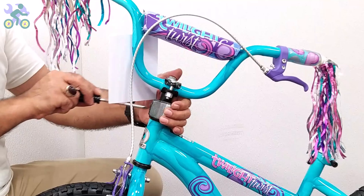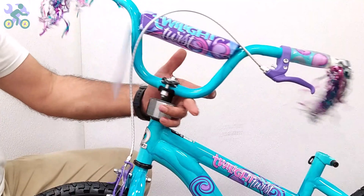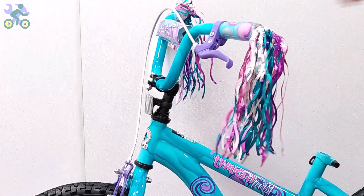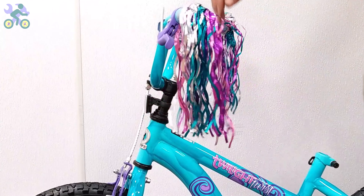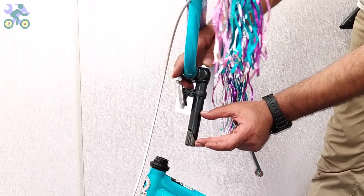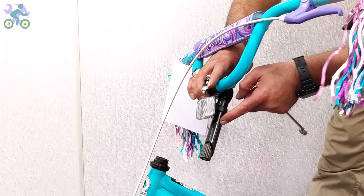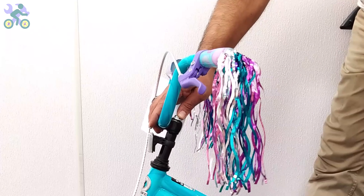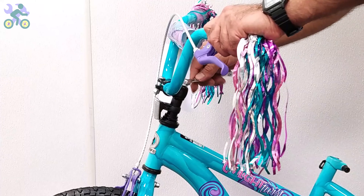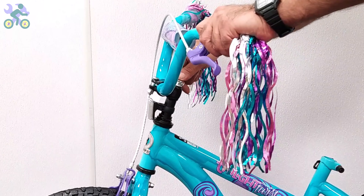If this happens, use an iron file to slightly open the head tube. If the reflector is loose, align it horizontally and tighten it with the Phillips screwdriver — be careful not to over-tighten the screw as it may cause the reflector to break. The handlebar height can be increased by up to half the length of the stem. Look for a specific mark or color on the bar indicating the maximum height — for safety, the mark on the stem must remain inside the tube. Align the tire with the handlebar and tighten the screw on the stem to secure the handlebar in place.